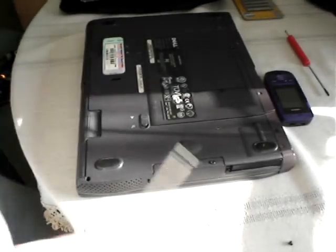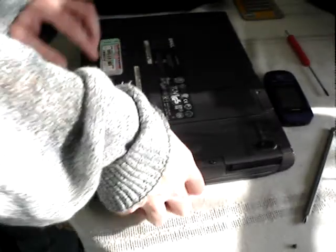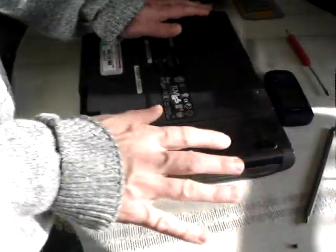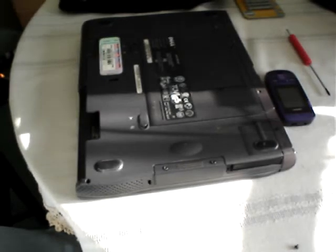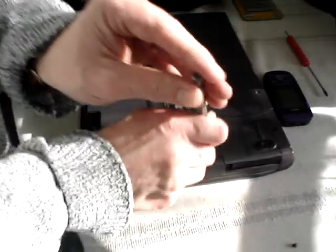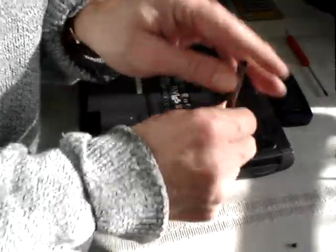Okay, first of all, as per usual, remove the battery. Always remove the battery — there's no power cables on it, so no chance of getting a shock or turning the computer on when you haven't got your hard drive in. It's not that you're doing any damage, it's just good housekeeping.